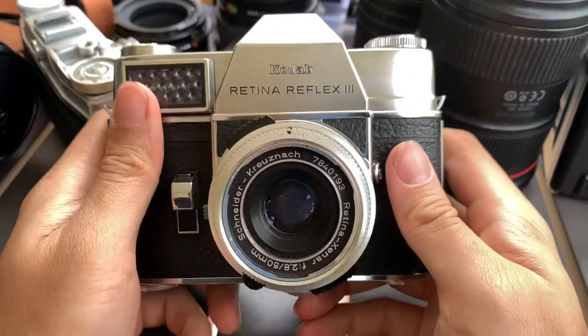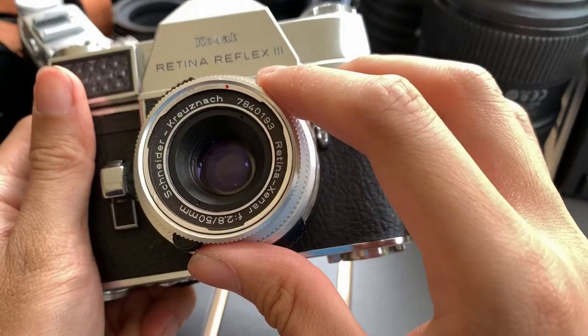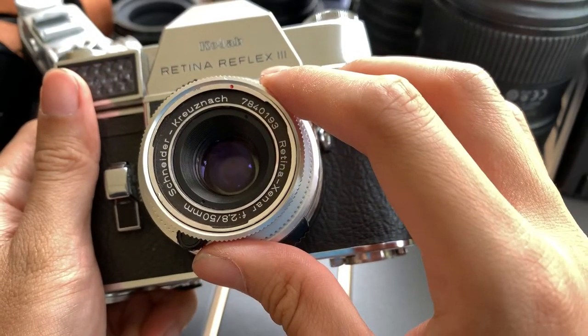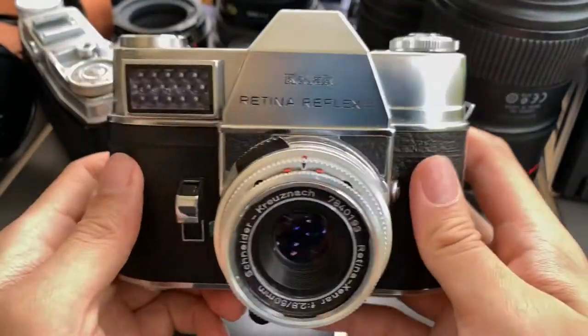Alright everyone, this is the Kodak Retina Reflex 3. With the lens, it's called the Schneider Kreuznach Retina Xenar 50mm f2.8.